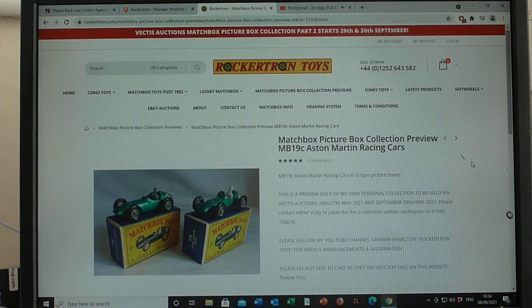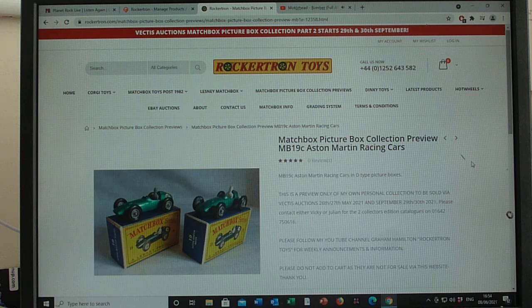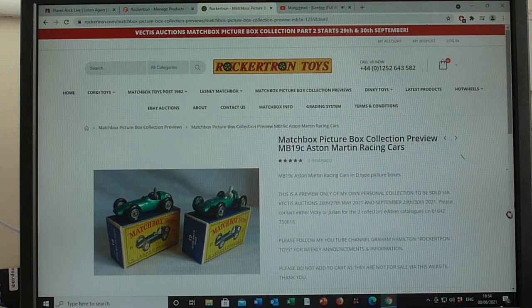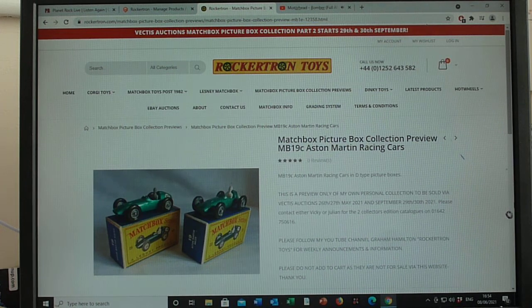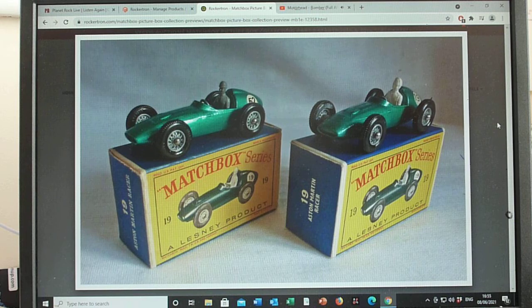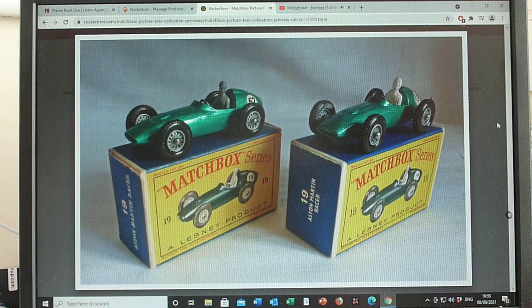Good afternoon and welcome to my Matchbox channel, giving general information on the picture box range of Matchbox toys. We're going to start today with the 19C — the Aston Martin racing car. I have to say, what a lovely little model that is. I think they did a great job with that model.